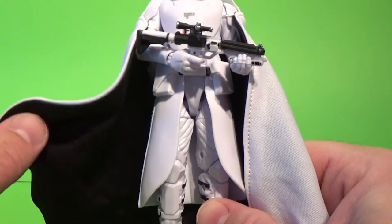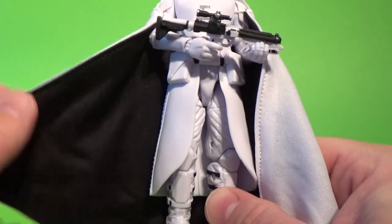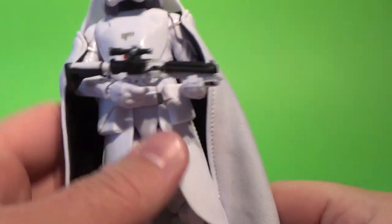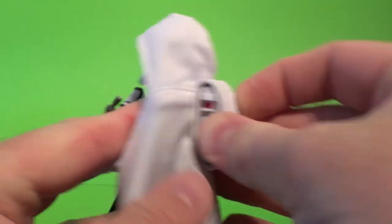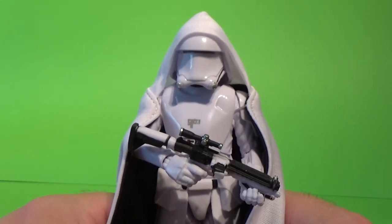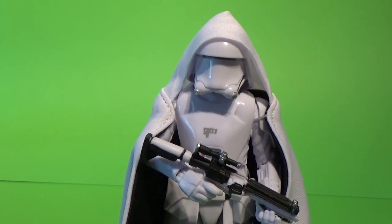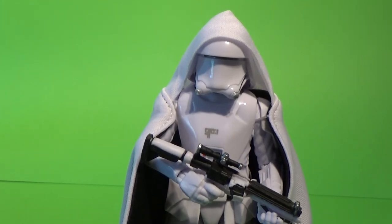Give Hasbro some kudos — they've done a good job with the soft goods on this one, and I appreciate that. I'm looking forward to seeing this guy in action in just a week away. We've got some more exclusives coming right up, so stay tuned to this channel, and until then — may the Force be with you.